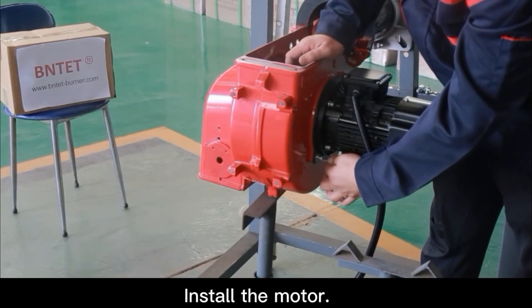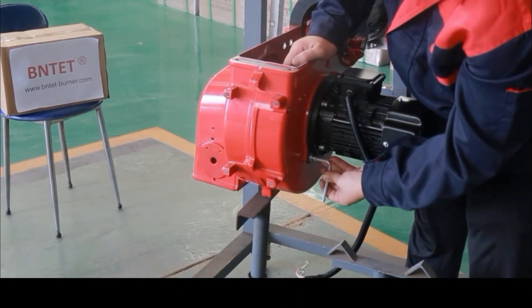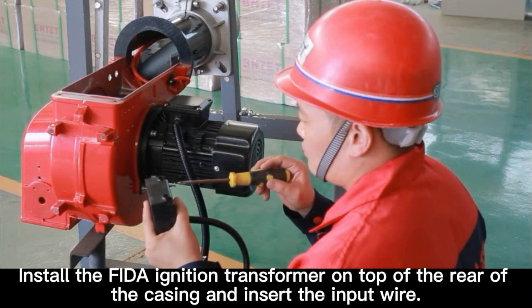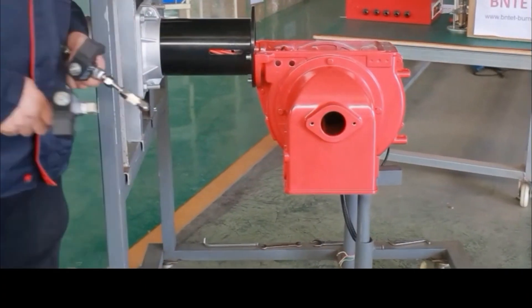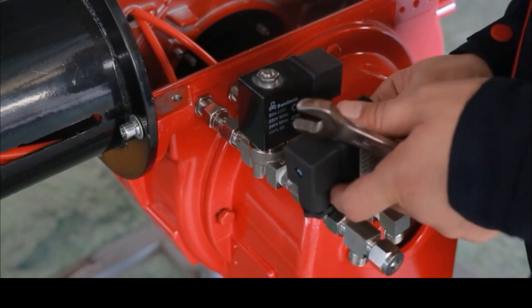Install the motor. Install the fighter ignition transformer on top of the rear of the casing and insert the input wire. Install the external oil pipe and solenoid wire.